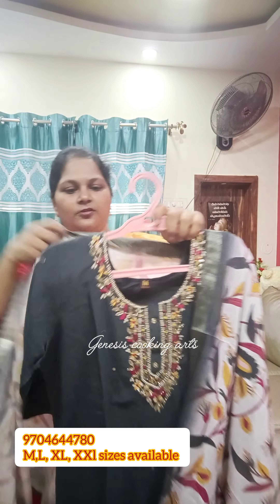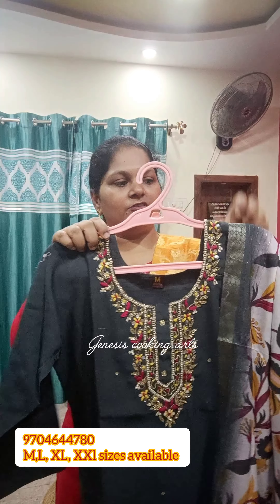It's a 3/4th sleeve design. I'm going to show you the best — it's a very beautiful color. You can see it from the front. It's a very beautiful color overall.